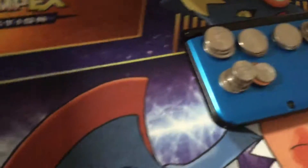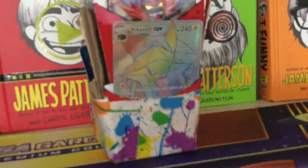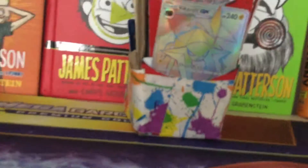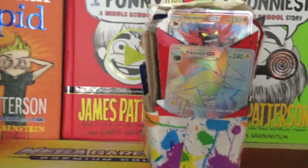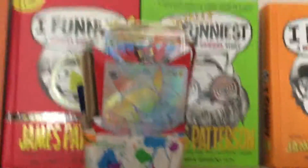Those are my homemade deck box. Leave in the comments if you want me to show you how to make it. Don't forget to leave a subscription and put a like on this video if you enjoyed it. Sorry for the shaking because I'm holding it. Bye, YouTube.